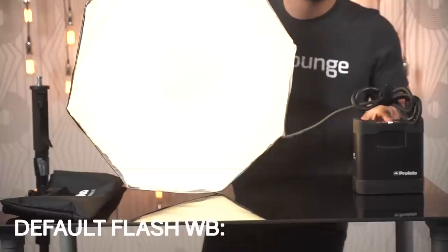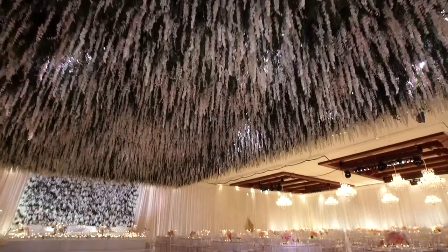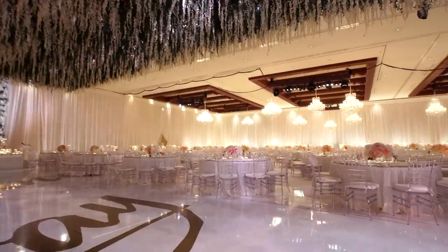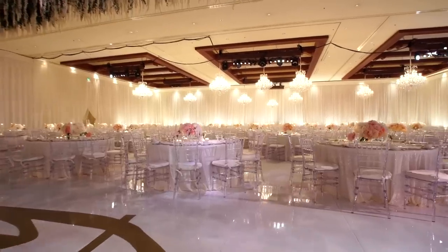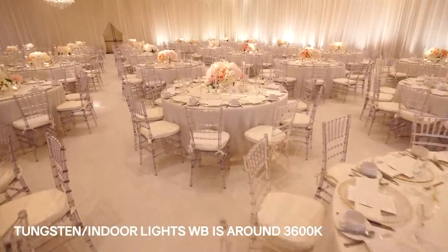Let's talk about our first technique, which is gelling for corrective purposes. Your flashes by default — the color temperature of the light coming out of them — is 5500 Kelvin. When you walk indoors to a reception or ballroom, the lights in that scene are generally going to be orange or tungsten, meaning their color temperature is around 3600 Kelvin.